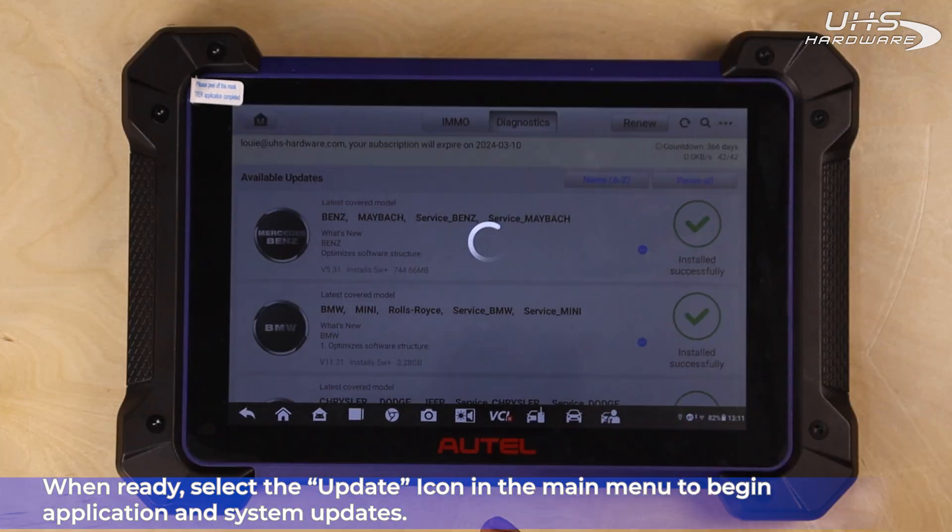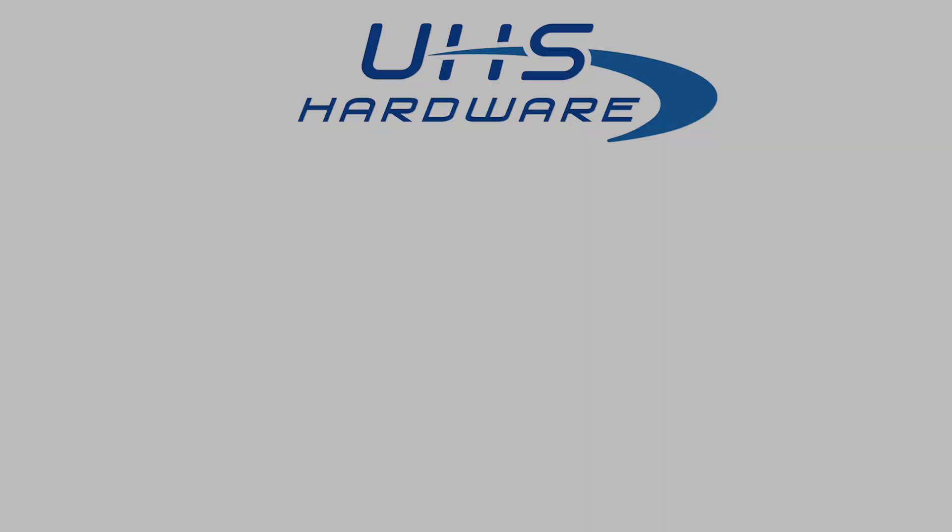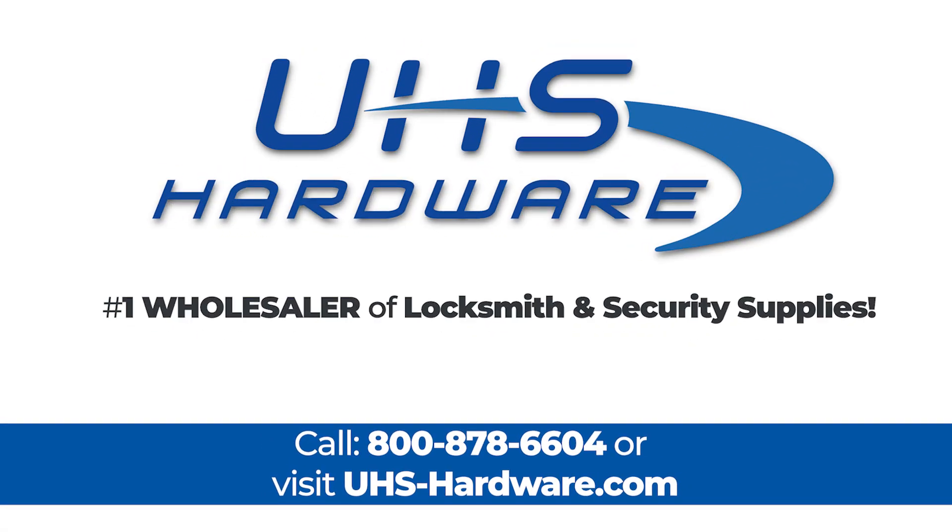We'll see you again real soon. Thank you. Have a good one. We're UHS Hardware, the number one wholesaler of locksmith and security supplies.